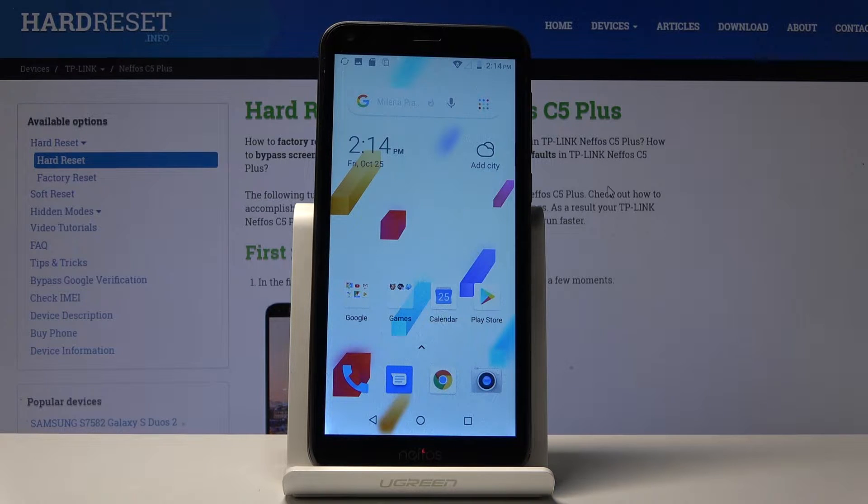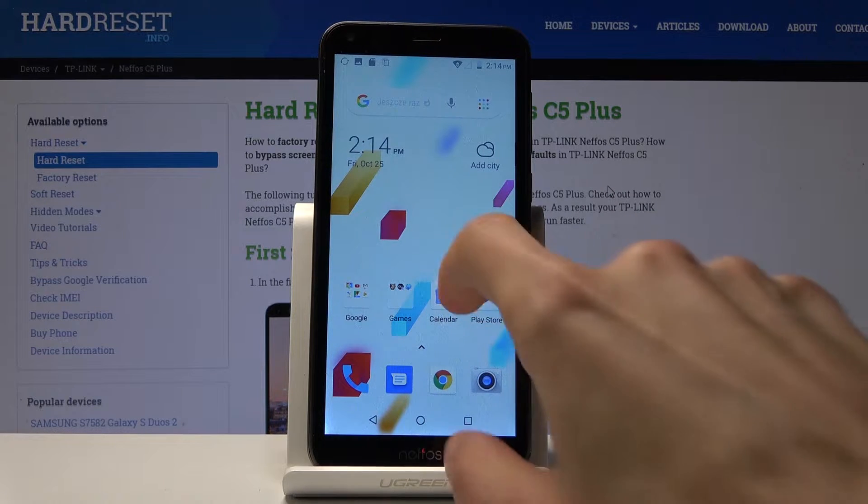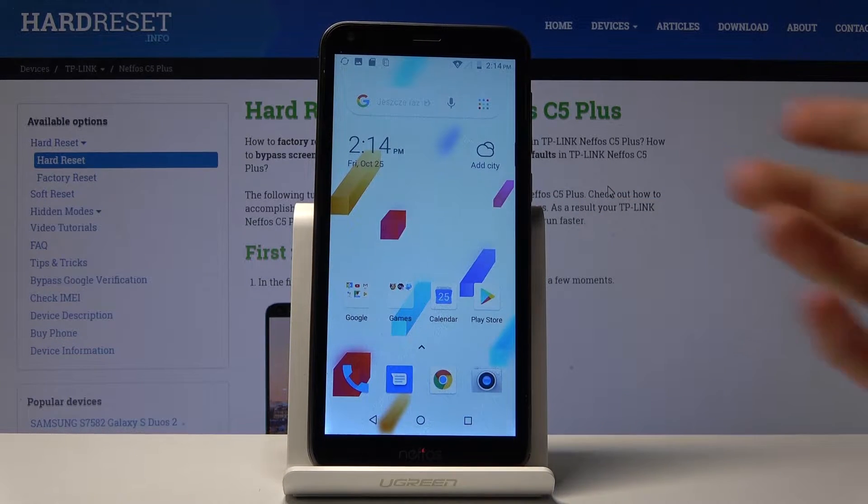You want to begin by finding whatever content you wish to capture. I'm going to use this home screen as an example, and once it's open, all you need to do is